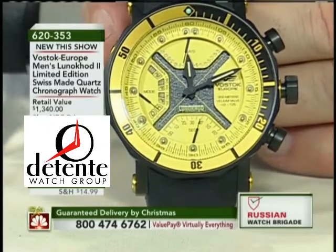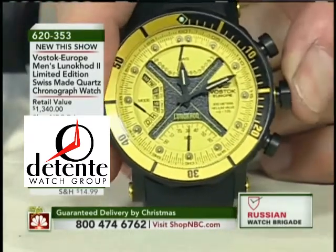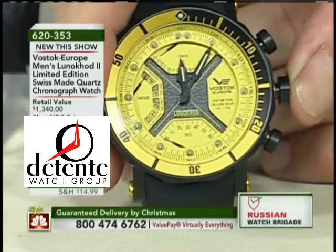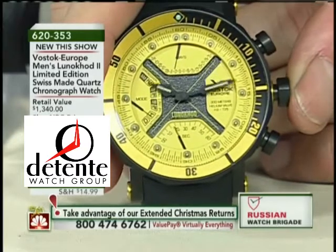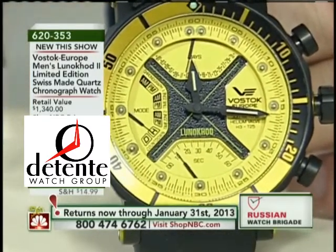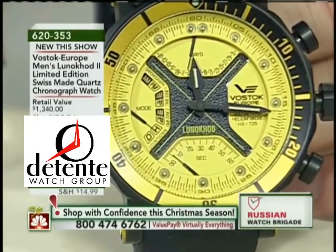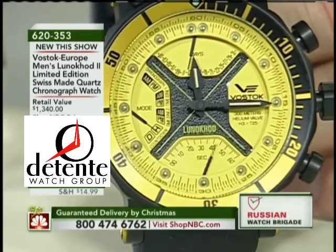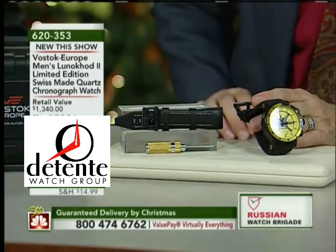This watch has a chronograph — a split-time chronograph that can time two events. It has a local time zone and a secondary time zone. It also has a countdown of hours — you can count down up to 12 hours — and a countdown of days, up to 31 days. Each and every one of those functions can run separately and independently of one another at the same time without interfering with each other. You could literally have this watch counting down days, hours, and counting up on the chronograph elapsed time while maintaining two separate time zones, all simultaneously.